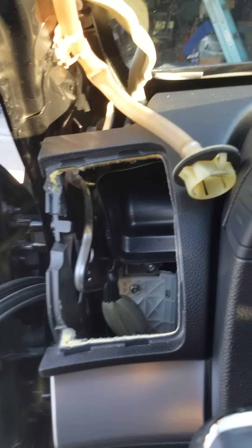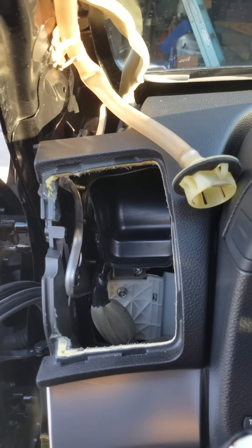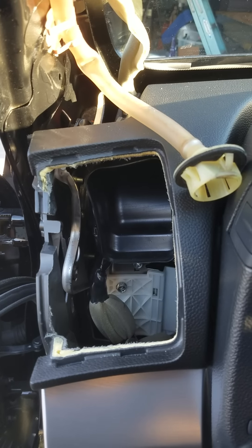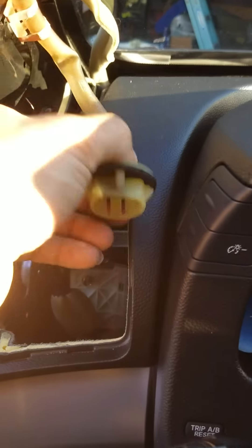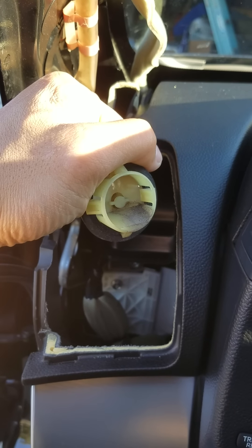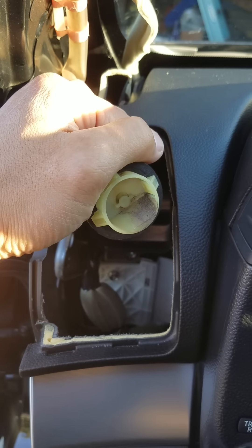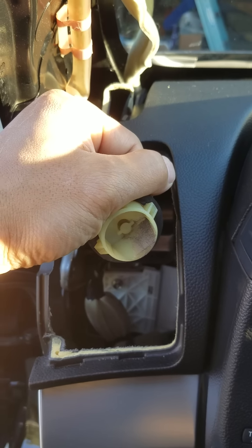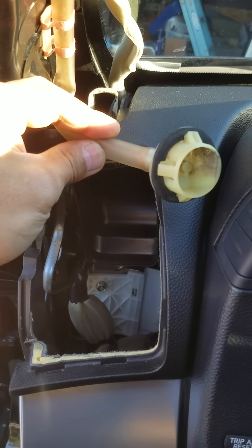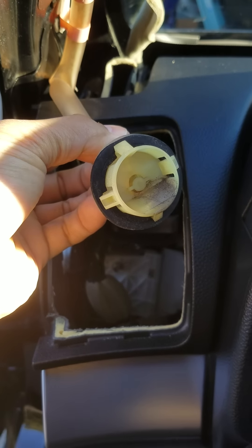I got a G35 2013 and it is leaking water into the driver's side of the car. This is where it's leaking from right here — as you can see, you can see where the water is running off on the side. So if you got the same kind of car and you're trying to find out where the leak is coming from, this is the leak right here. This is how it's designed — it's coming down from the sunroof but the water is not going out all the way.